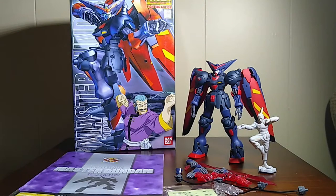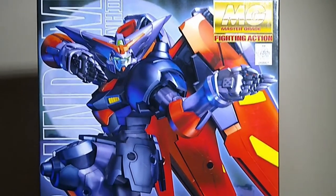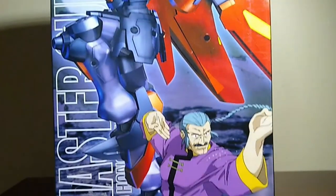Good day, how's it going? Let's take a look at the Master Grade Master Gundam from 2002. This is the second kit released from the Fighting Action line and the last one I built of the four. I'm happy I saved this one for last, and we'll get into that right now starting off by talking about the build.